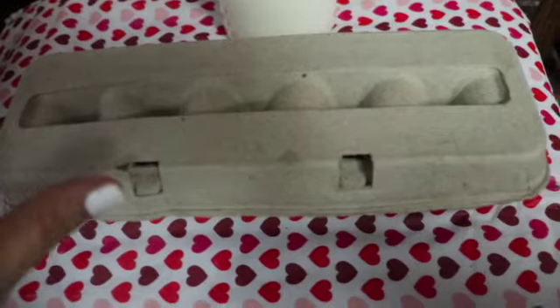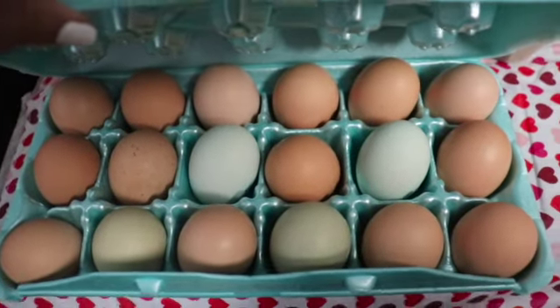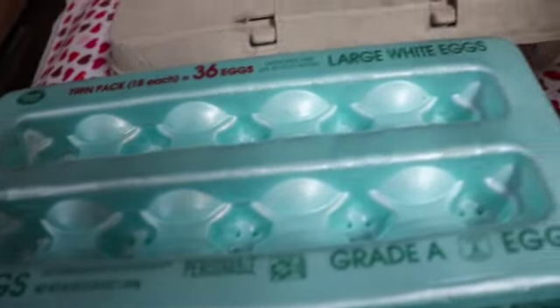Another thing I was really excited to get — because the prices are ridiculous these days — farm fresh eggs. I was very grateful to get all of these eggs. Making some eggs for breakfast tomorrow, and I have some older eggs — not old eggs, but eggs that have to be used up.